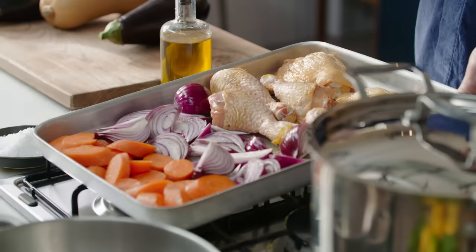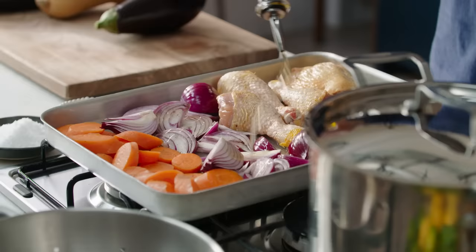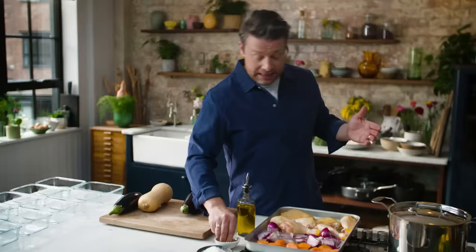First up, I've taken the cheapest way to get chicken, which is thighs and drumsticks. We've got one onion sliced and the other just quartered, and then some carrot cut at an angle about just over a centimeter thick. A little bit of olive oil, a little bit of salt and pepper, and this will go in the oven.